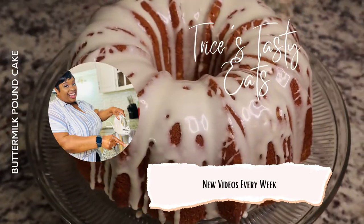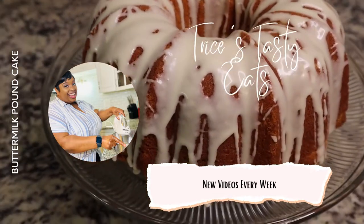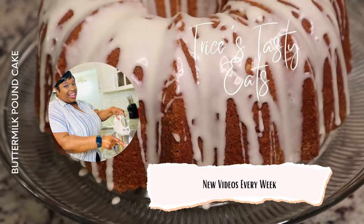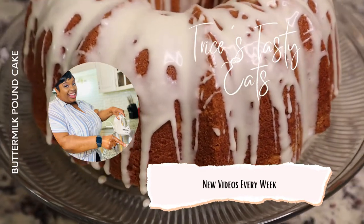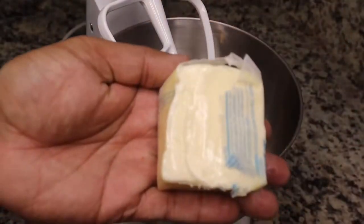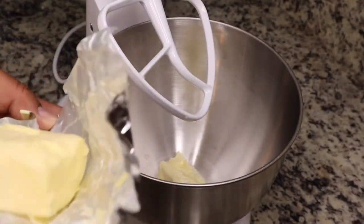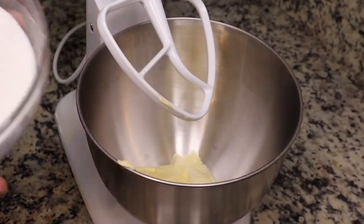Hey guys, so today we're making some buttermilk pound cake. Please make sure you like, share, comment, and subscribe. Let's get started with the recipe — we're gonna start by adding in some butter and some butter-flavored shortening.